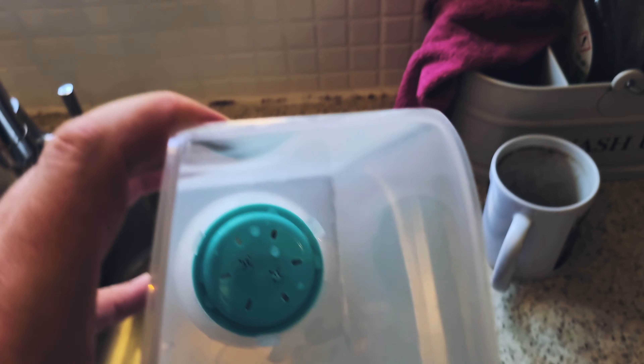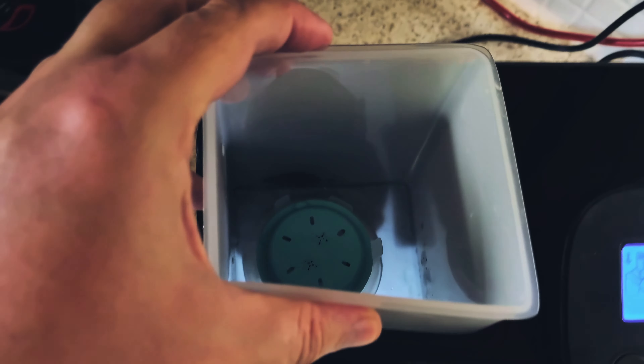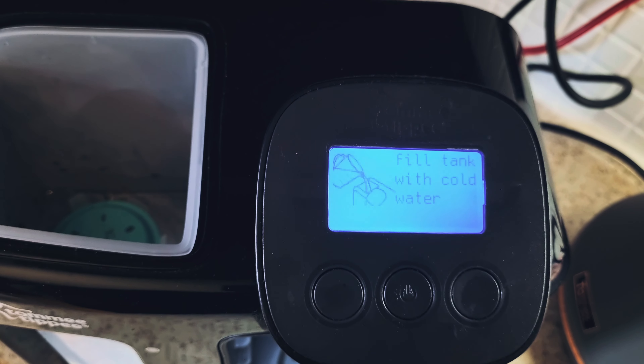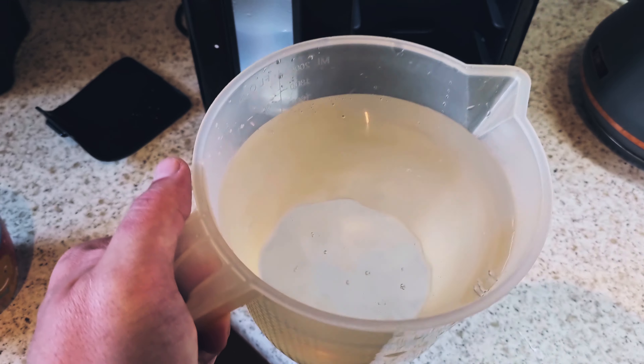Empty the mug and click OK. Now install the filter — to do this you take your new filter and remove the label on the top.